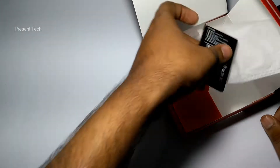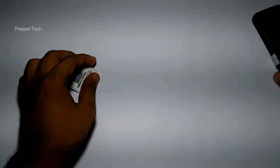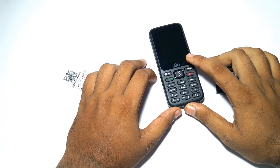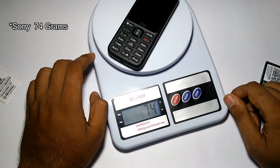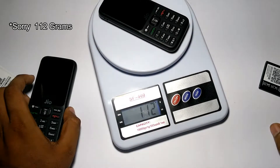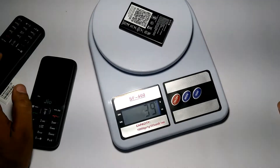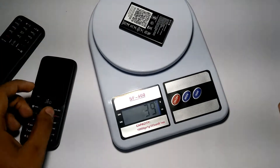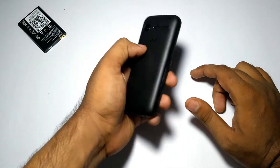That's everything inside the box. Before putting the battery in, let me test the weight of the Jio Phone. Without the battery, the Jio Phone weighs around 54 grams. With the battery, it weighs around 117 grams, and the battery itself weighs around 39 grams.